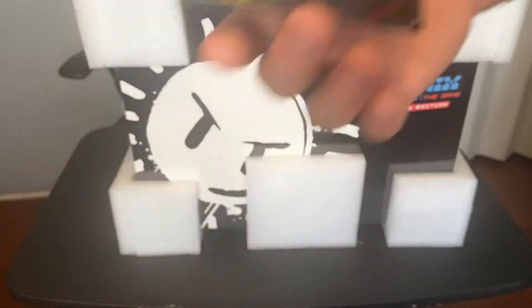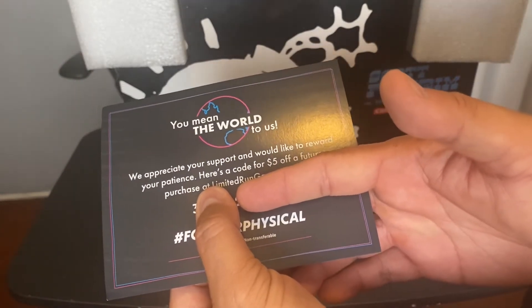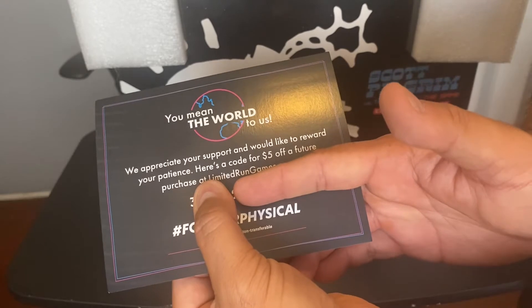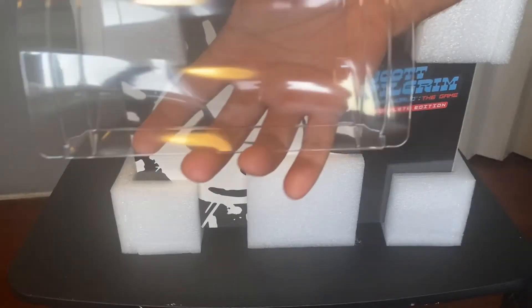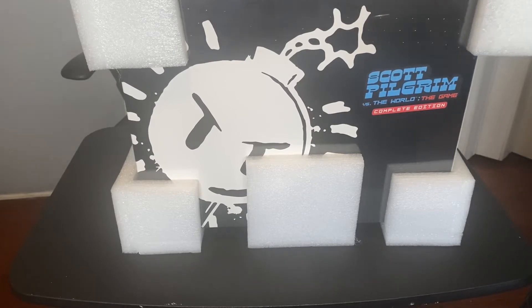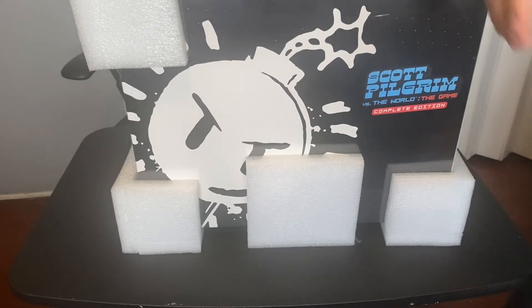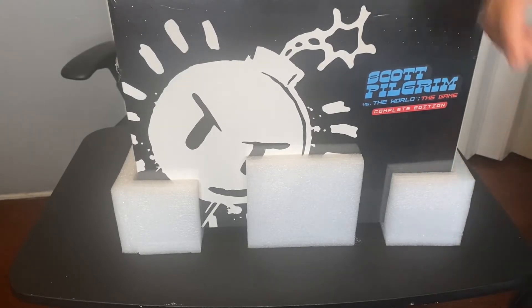Limited Run also gives us a special discount code for waiting so long to actually get it, and a plastic case. As you can see, it's actually pretty well packaged so it wouldn't get damaged. Since it is a collectible, you want it to be that secure.